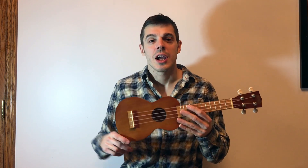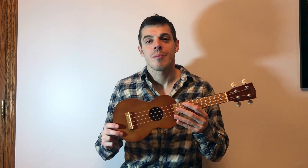Hey everyone, Nick here with the Best Buy Vlog. You just heard the MK1 TBR, a soprano size ukulele by Mahalo.